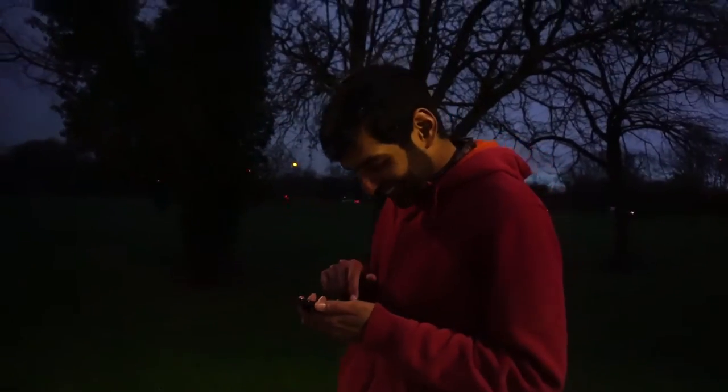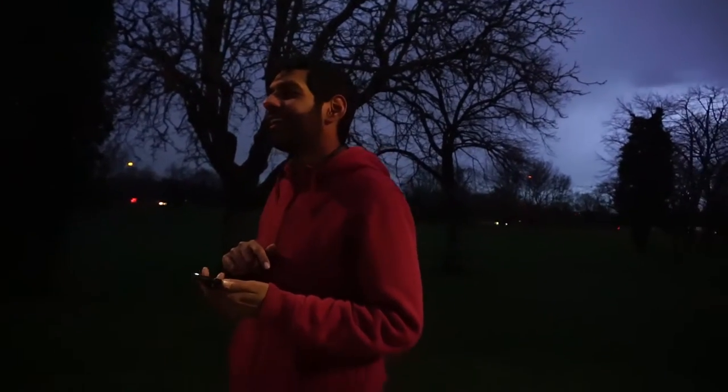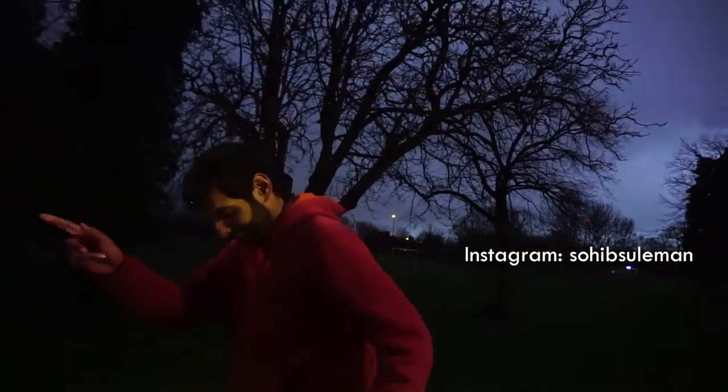This is the amazing filmer. He's just got a text. Wouldn't be here if it wasn't for him. Show him some love and appreciation. Follow him on Instagram, and wherever else he may be on. I'm sure he'll tell me after we finish filming. And if I land a bloody trick, well, you know.